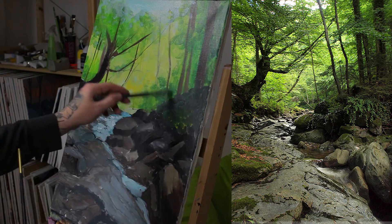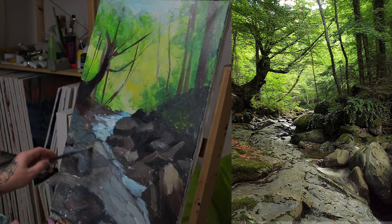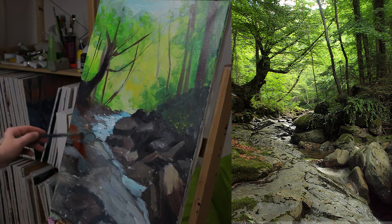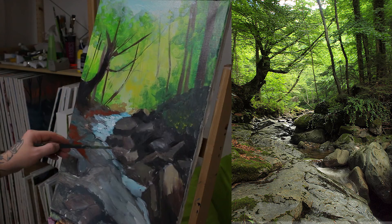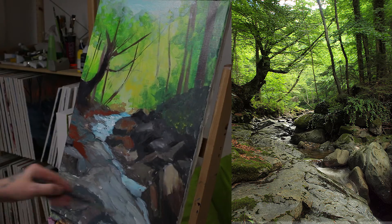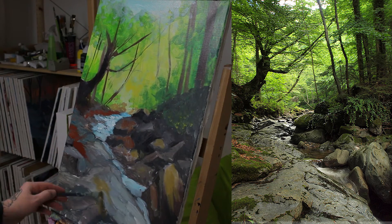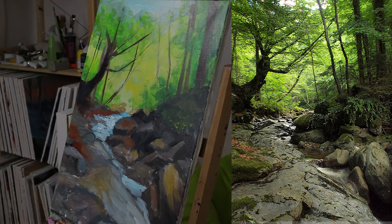I added more rocks initially, but later I'm going to use the dark black gap between the rocks to make the composition more interesting. And on the left with the big tree, I'm going to add more rocks than I currently have.